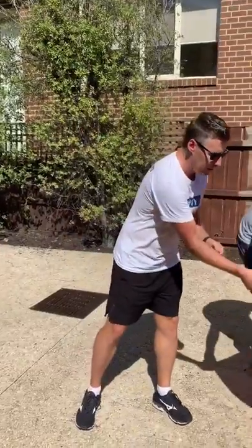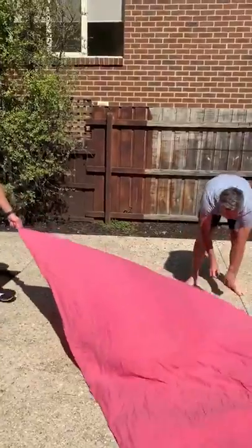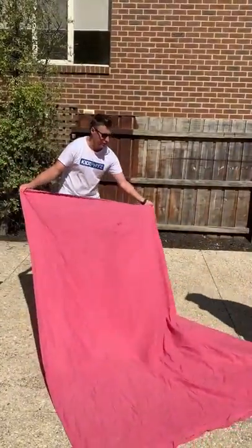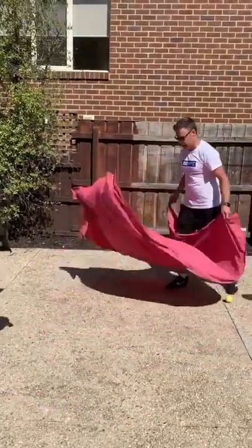I'm going to show you an alternative because not many people will have a parachute at home. If in this instance you've got an old bed sheet — the bigger the better — so if you've got an old king or queen size. So Max and Leo, do you want to grab an end each?